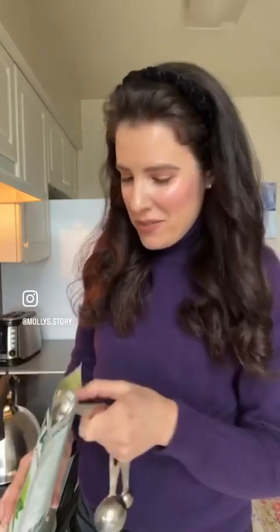Hey Natalie's here. Hi! I'm showing everybody how I make my matcha tea and just chatting because I haven't been on stories very much lately.